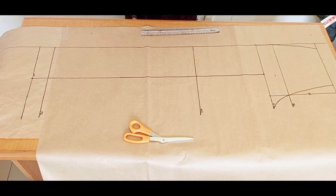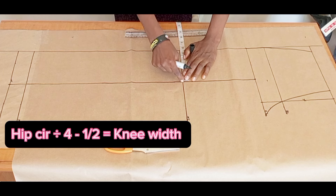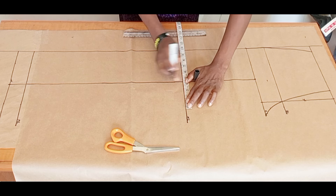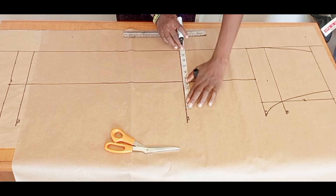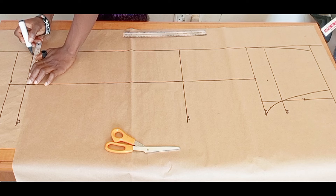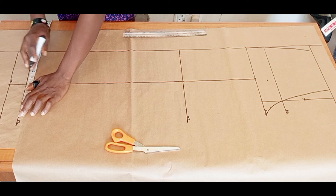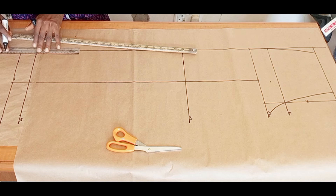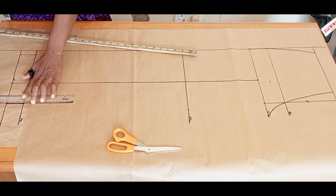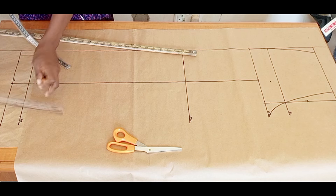Next, I'll take my round hip measurement divided by four, then minus half an inch, and divide that result equally on both sides of the center line at the knee line. At the trouser length, because I want it slightly open, I'll add half an inch on both sides beyond the knee measurements. If you want a straight trouser, mark the same as the knee line; if you want it penciled, reduce those measurements.